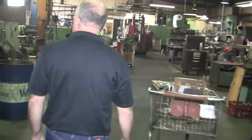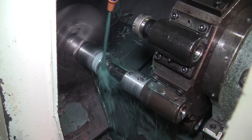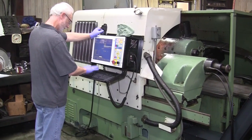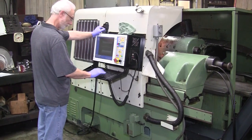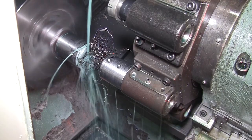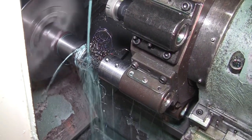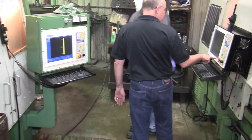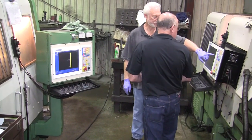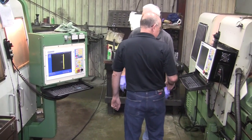We stopped in here at TL Heiner Company in Houston. We have four Centroids here that we've done. These are a couple of old Mori Seikis. One he just started up runs a TL5 that we retrofitted with new Yaskawa servo drives and the MP11 GPIO4, and the other one next to us is an SL3 that we did after that one.